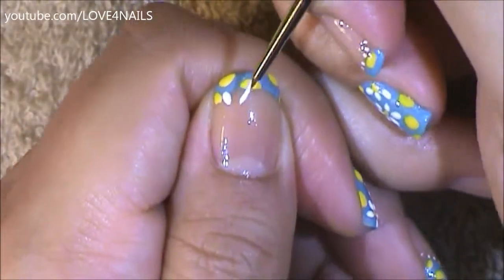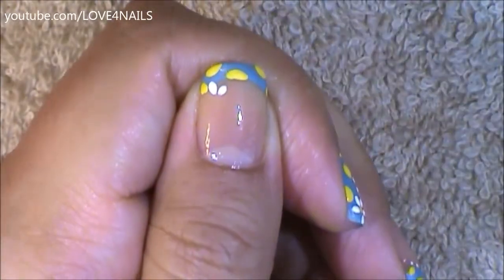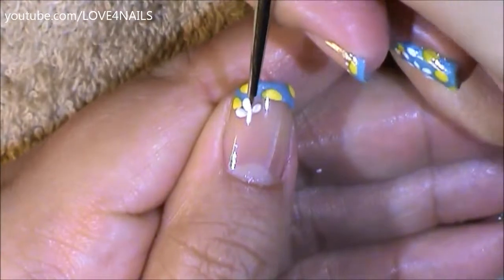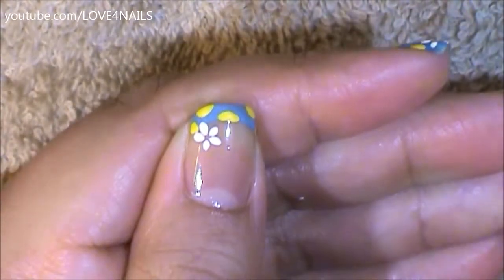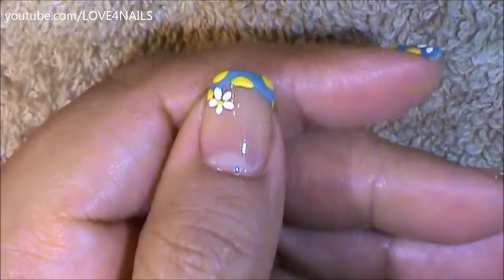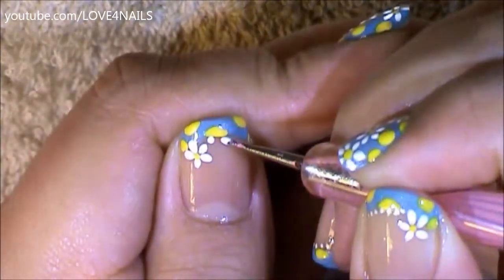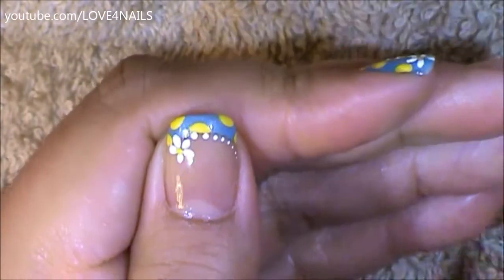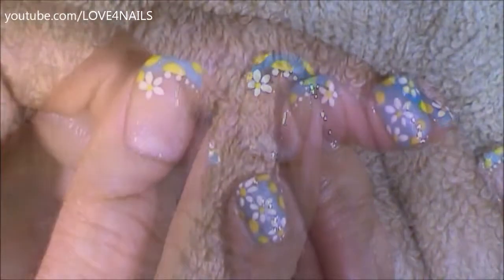Now in the left corner I'm painting a white five petal flower to match the rest of the design, basically doing the same thing just using the very tip of my brush, angling it so that I can make the perfect five petal flower. In the center I'm just going to add that tiny yellow dot. And outlining the smile line of my French manicure, I'm painting a series of white dots becoming smaller and smaller.